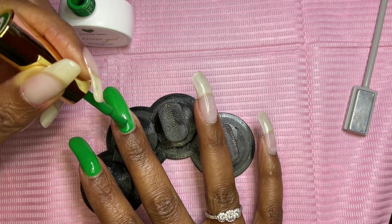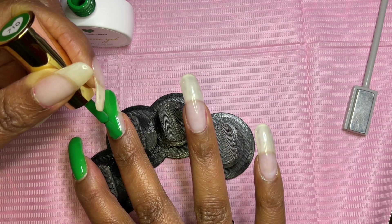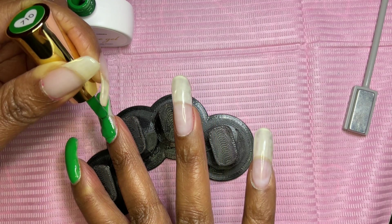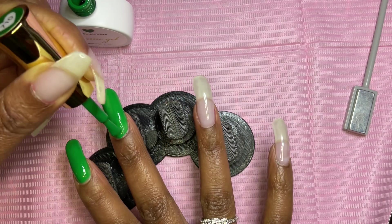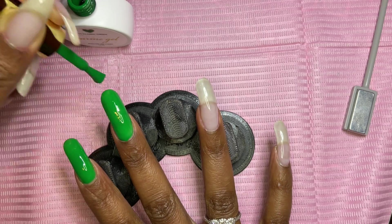I tried not to overload my brush. Before you cure, you do want to use a nail brush and some alcohol to clean up any excess gel polish that may be in your cuticle area, on your skin, or on the side walls.